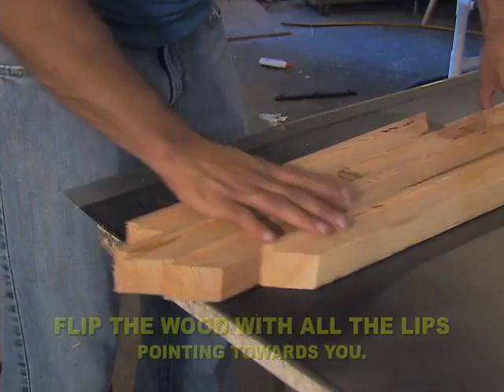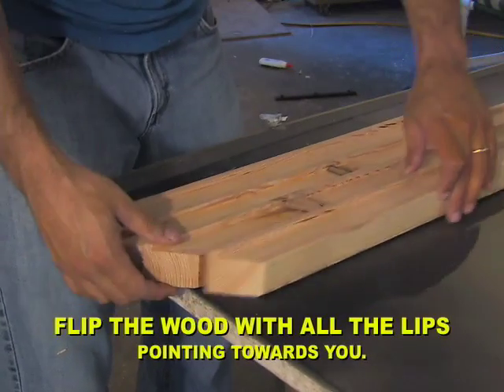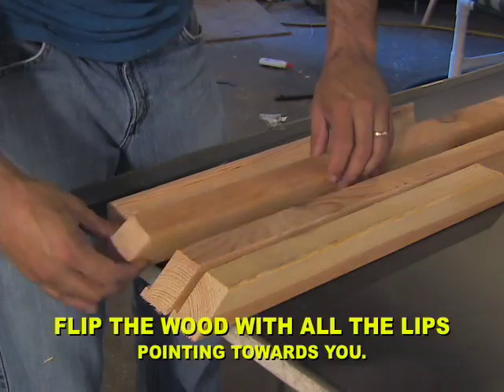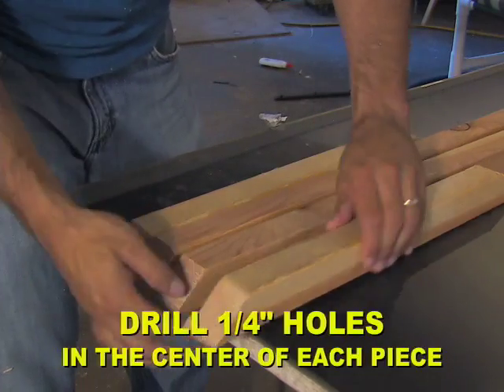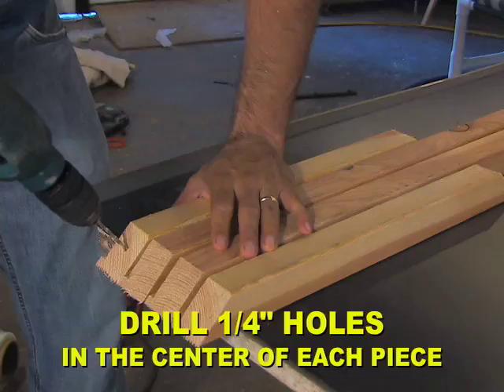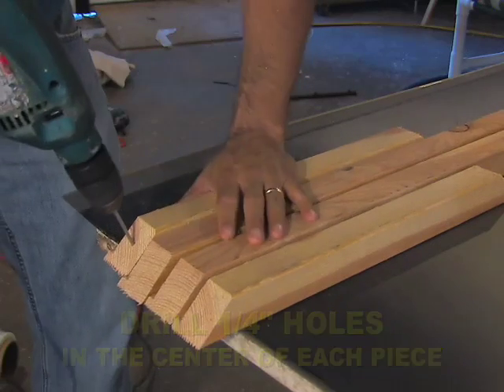Start this process by flipping all the wood so the lips are pointing towards you. Then drill a quarter-inch hole in the center of each piece, making sure you're as close to center as possible. You want to go at a slight angle, but not at the full 45-degree angle.